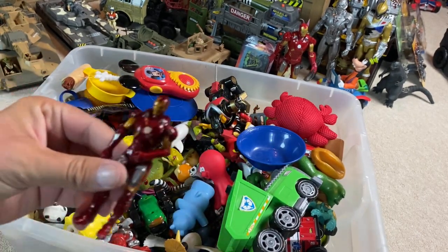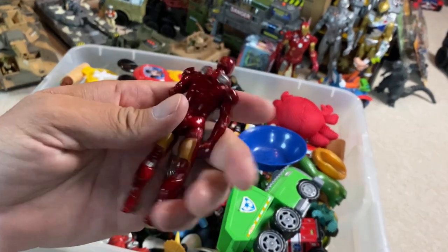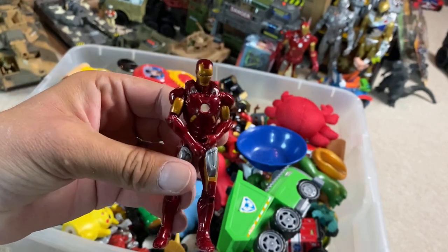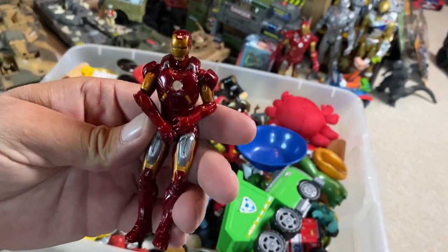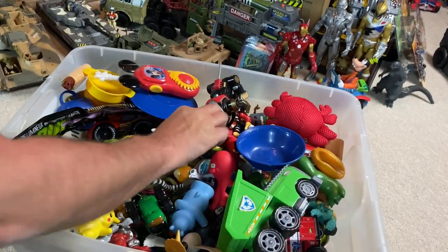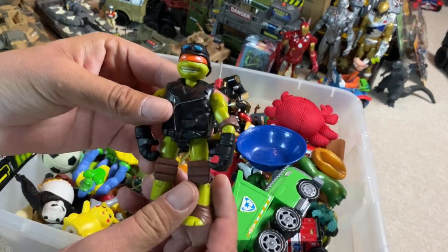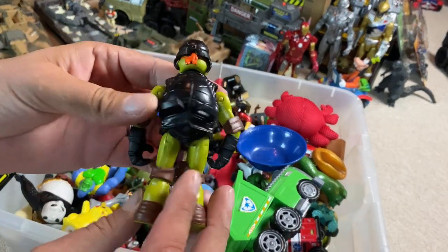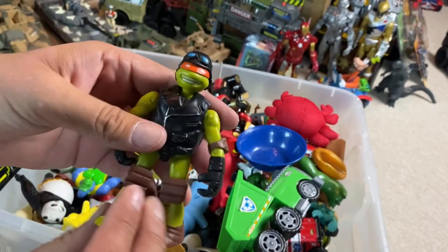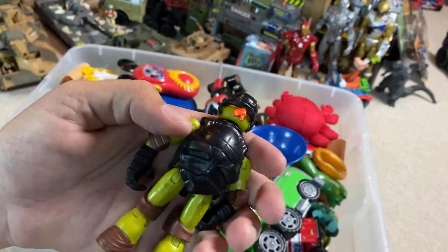We've got our first action figure — Iron Man. What a cool looking figure. Three and three quarter inch. And then we've got this Teenage Mutant Ninja Turtle. I actually found him just laying on the shelf at Thrift Giant right next to this box. So I just picked him up and threw him in the box because he didn't have a price tag on him.